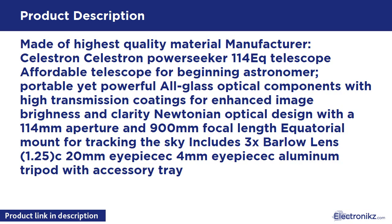Equatorial mount for tracking the sky. Includes a 3x Barlow lens, 1.25-inch 20mm eyepiece, 4mm eyepiece, and an aluminum tripod with accessory tray.